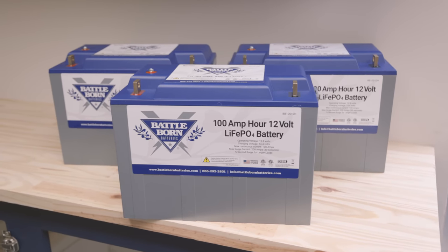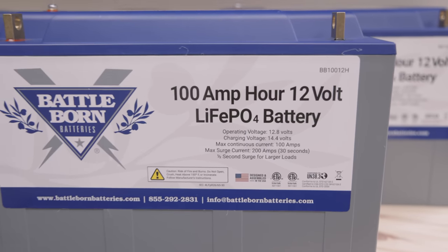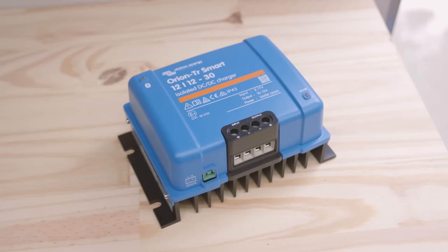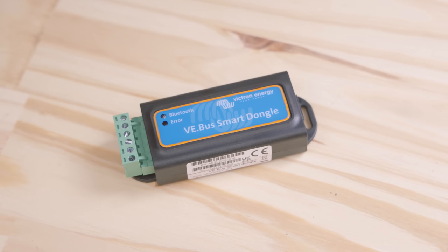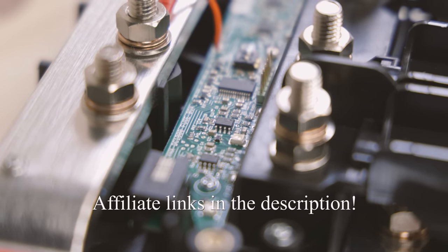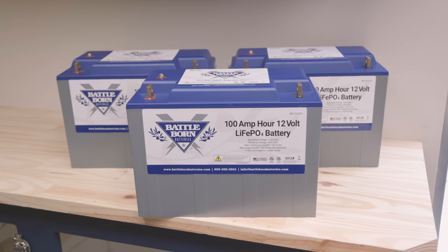Last but certainly not least, thank you to Dragonfly Energy and Battle Born Batteries for sponsoring the power system for this build. I did so much research trying to find the best solution, and Battle Born kept showing up as the most trusted, reliable, and offering the best customer support. They sent me top-of-the-line Victron components and 300 amp-hours of internally heated lithium iron phosphate batteries. This should be everything I need to keep the lights on — and a lot more. You can find affiliate links for these products in the description below.